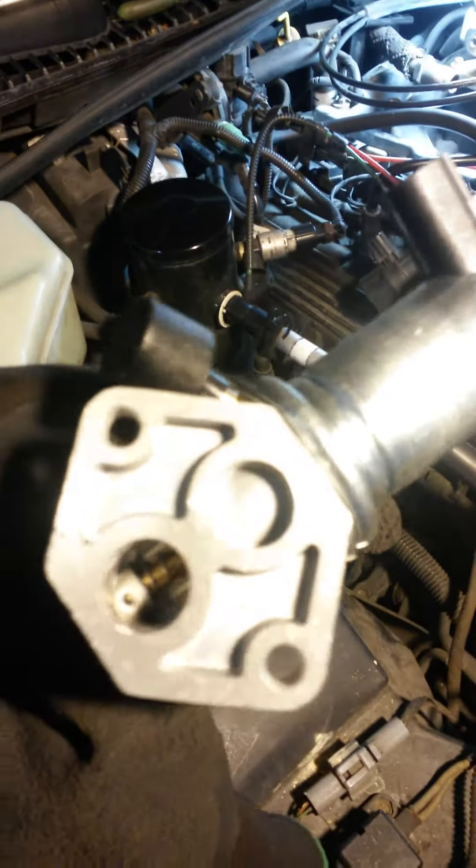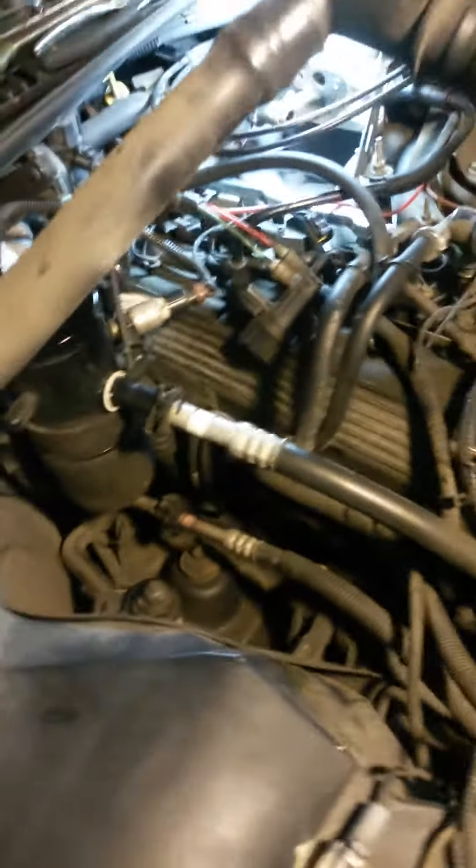But as for the Idle Air Control Valve, I had to get a brand new one because it was dirty. Pretty bad.